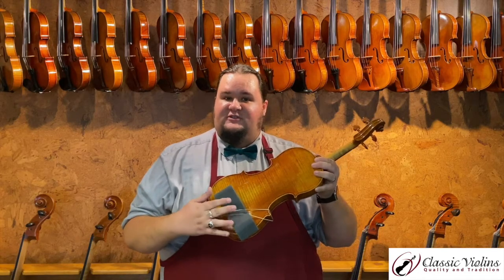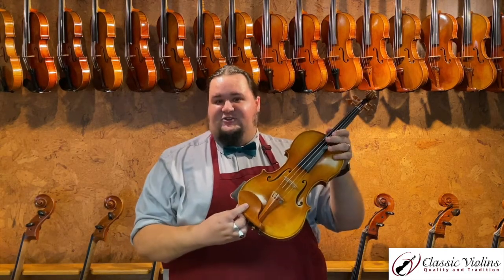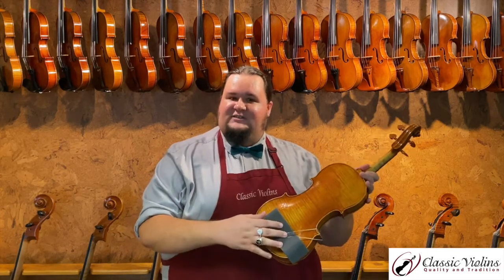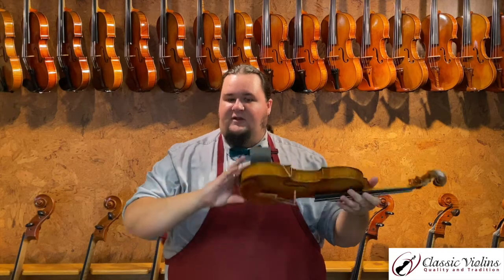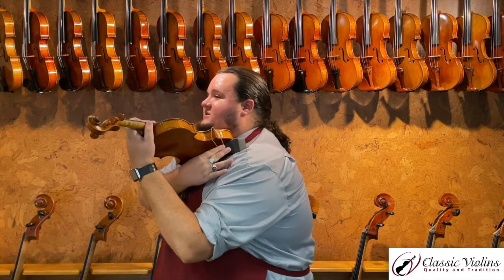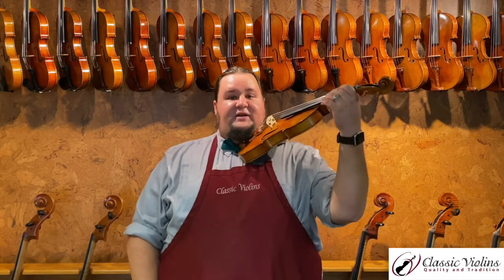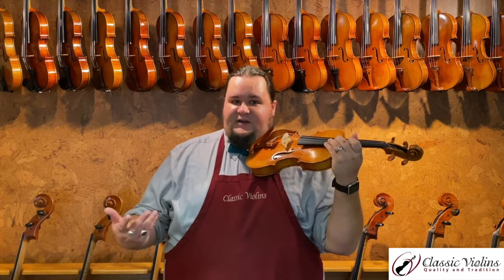Most shoulder rests will install somewhere underneath the chin rest. The chin rest is the part your chin literally touches, and the shoulder rest is the part on the back that your shoulder comes in contact with. Putting it up on your shoulder, you see it fills in the excess space and helps support the instrument in a comfortable position. You're now able to support the instrument fairly comfortably without using your left hand to lift it up. This provides a lot of extra freedom to shift for vibrato and can ultimately make playing much more comfortable with less neck strain over time.